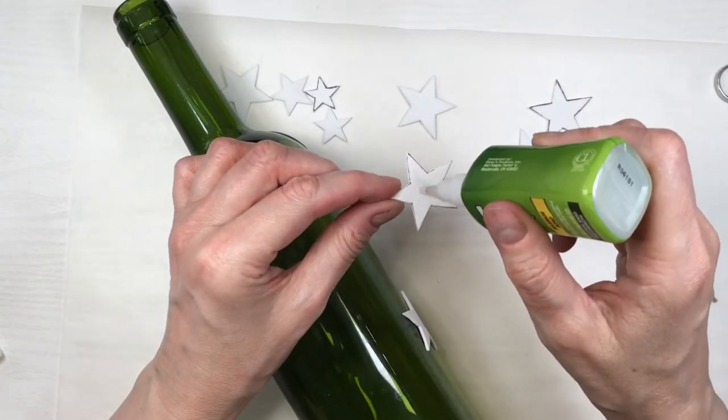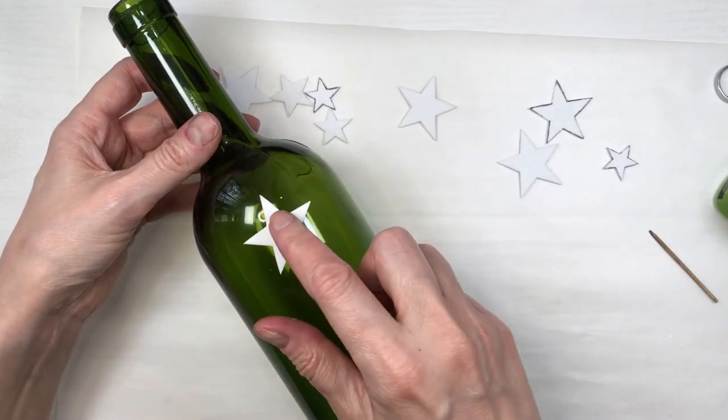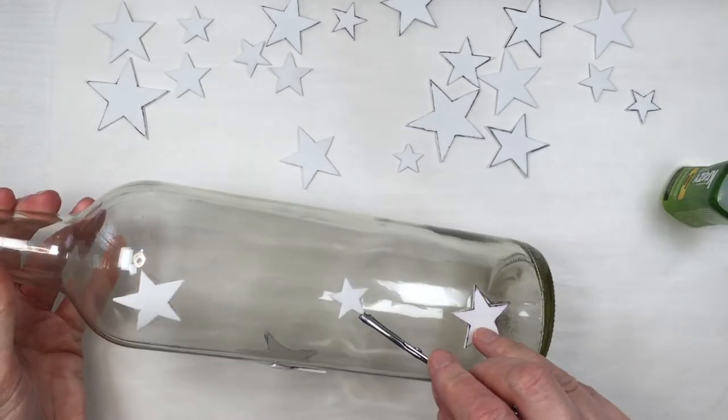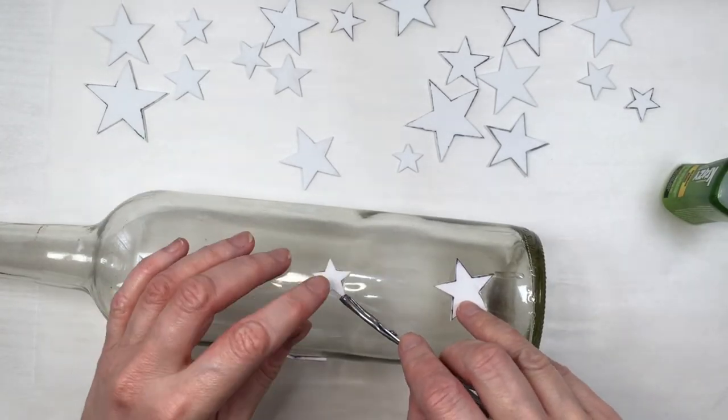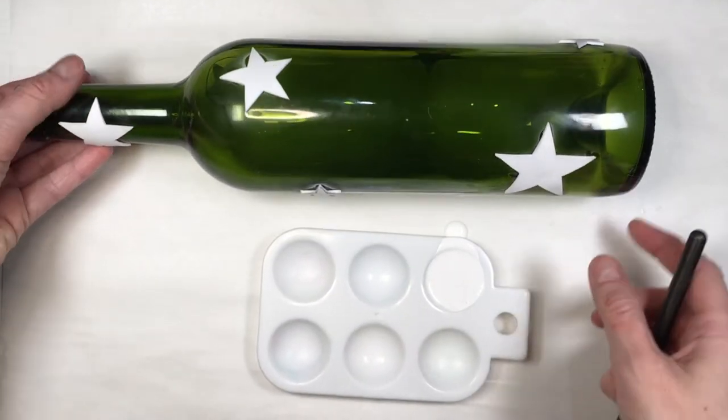For some stars I just went with my hands, and for other stars I used my tweezers, especially with the smallest ones because it's actually really tricky. I placed them randomly — as random as I could make them — with different sizes of stars and no particular pattern.